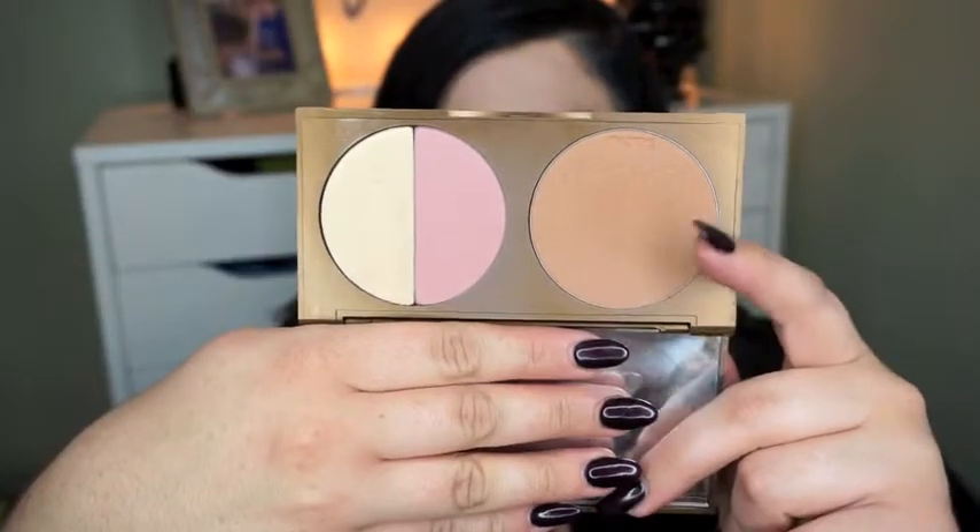I'm taking that gold color and popping it right in the center of the lower lash line. I just put some mascara on and did my brows — there's a little bit of Fix Plus too. Now this is the Park Avenue Princess palette and I'm using the bronzer shade. I'm just buffing this all over my face, into the hollows, on my forehead, around my chin — I'm just warming up my face, that's the goal.